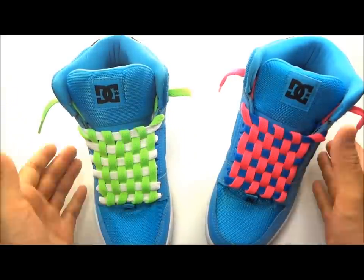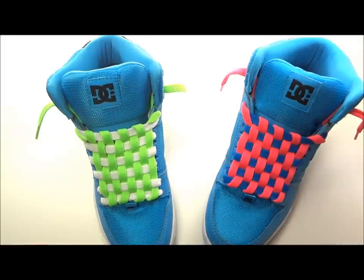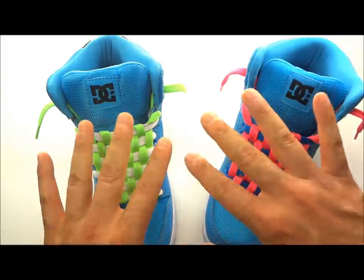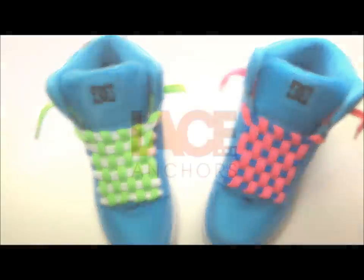There are tons of different colors out there and you can make some great looking checkerboard shoes. Make sure you go to our Facebook page and like us and follow us — these shoes are actually going to be given away during one of our weekly giveaways. We give away Lace Anchors every week along with other great prizes throughout the year. Subscribe to our YouTube channel and we'll keep pumping out videos for you. Thanks for watching!